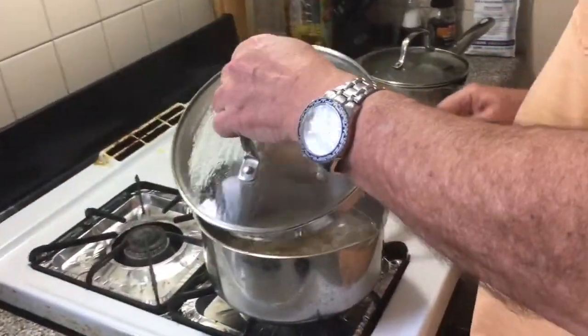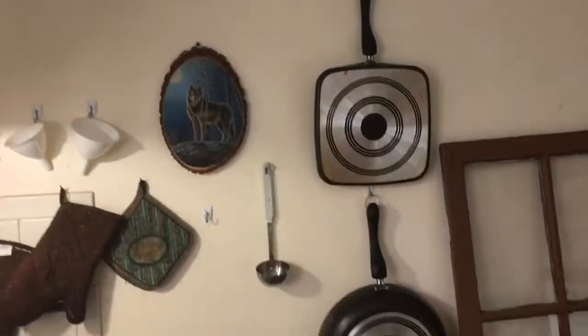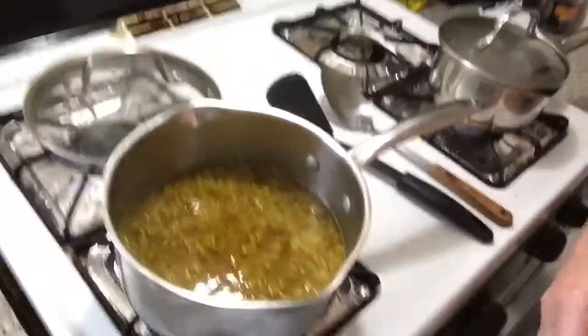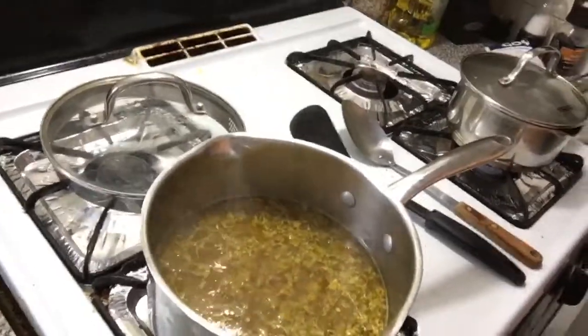As soon as this gets to a boil — and we all know the hardest thing in the world is waiting for water to boil. Okay, my water's boiling, so I'll give you the eagle-eye view over here. You have to be very delicate about adding your rice to boiling water, so I sort of delicately dump it in and stir it a little bit. What's important is to leave the lid off and let it boil — I like to let my rice boil for a minute before covering it.